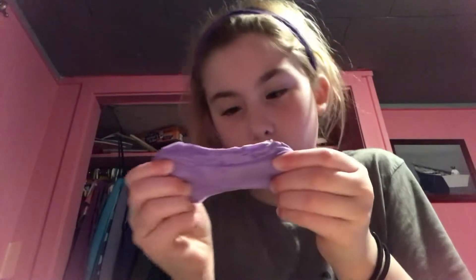See, fart putty. The next one that I'm going to do is this grape putty that I made. It's not scented, it's just a grape putty.